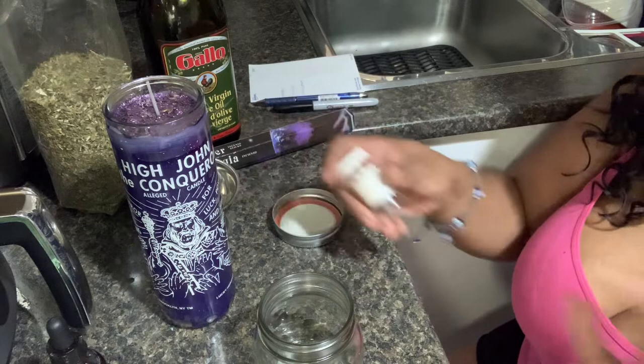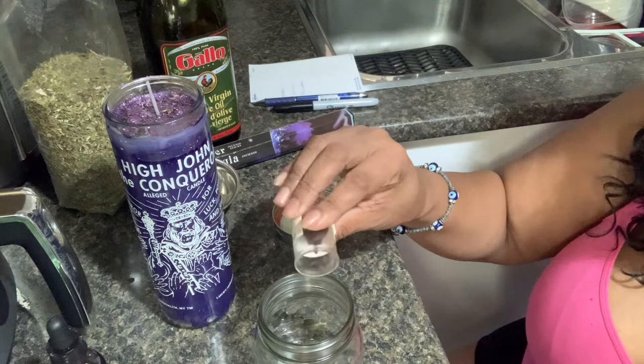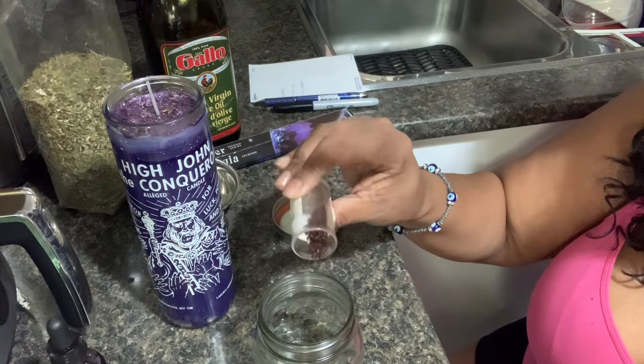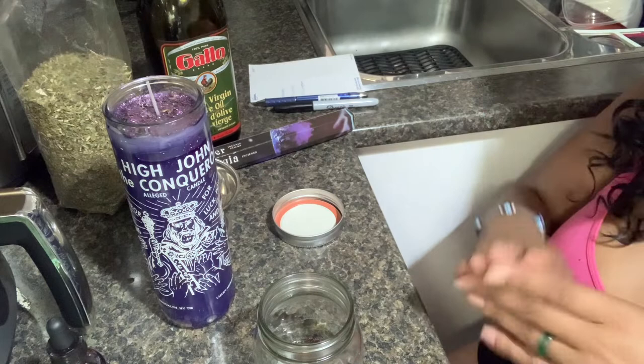So I have here some Dragon's Blood Resin. If you don't know, Dragon's Blood Resin comes from a tree — it's like the blood, the sap, the heart of the tree. I like to use this also for empowering and strengthening the work, to make the oil really, really potent. It's very protective and also great for amplifying — it's great for money, protection, love, any of those things I've listed earlier. So it's just doubling up on it.